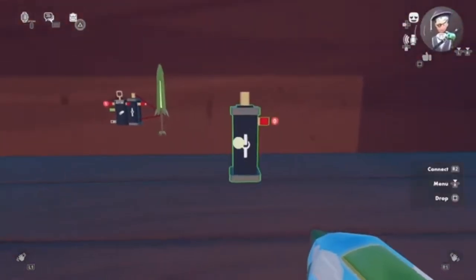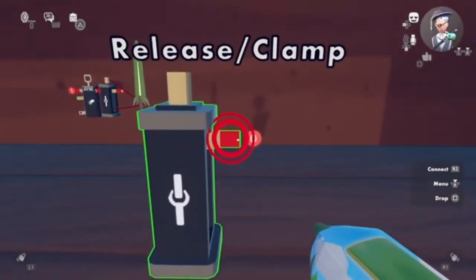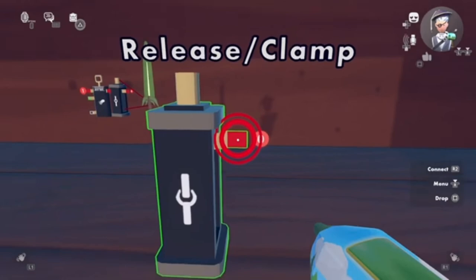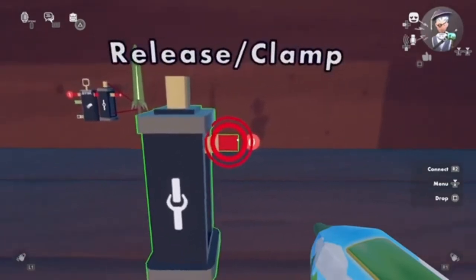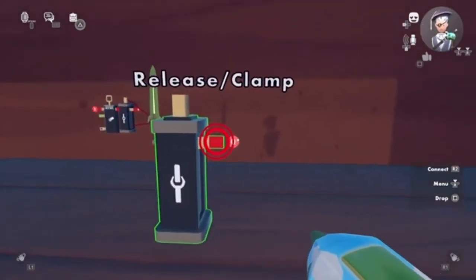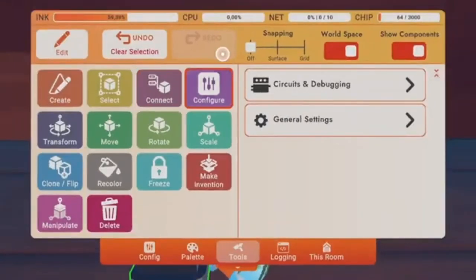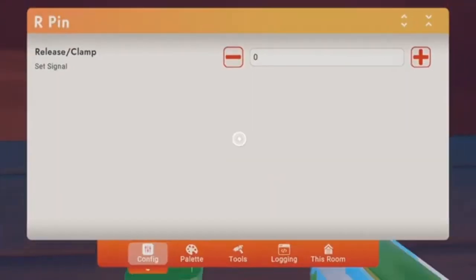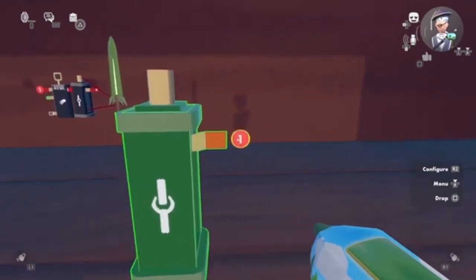And this was for the clamp. By the way, before we end this — this is the release clamp. That means if we have something connected to it, like a button or anything else, and we send an execution to it, this will release everything connected to the clamp. You will see the zero right there — that means zero signals are being sent. If we change it to one with configure, you can set a signal to one. That means it will always send a signal no matter what, always sending a signal to release the clamp.